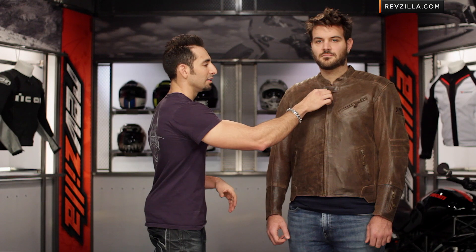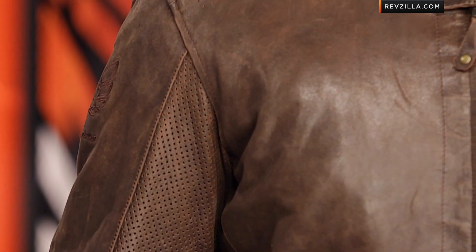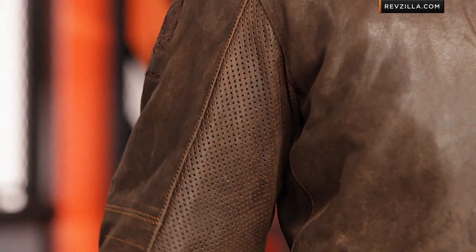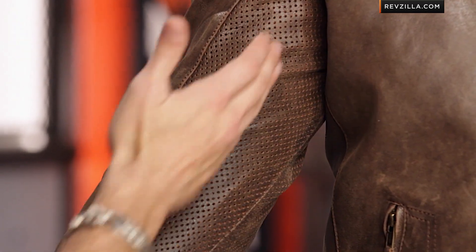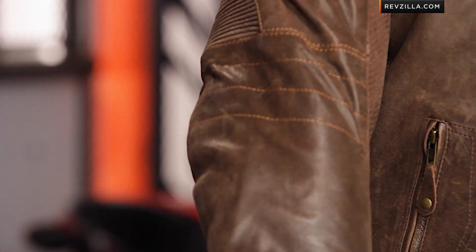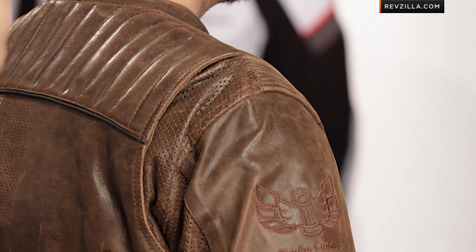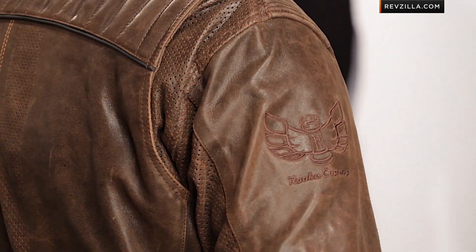Diving into some of the nuances: leather zipper pulls, premium YKK zips, metallic snaps done in gold to finish things off. There's also a good amount of perforation here. The Bikes Are In My Blood jacket is perforated a little bit more and will breathe a little bit more, but here on the Rook Custom it goes down the inside of the arm — classic design. You see low-profile zips on the side, a little bit of elasticated stretch panel on the front of the shoulder and back of the elbow, and orange contrast stitching pulling it all together.